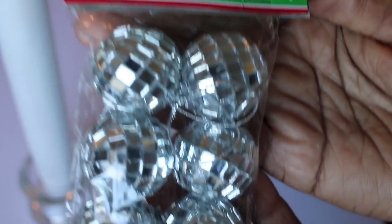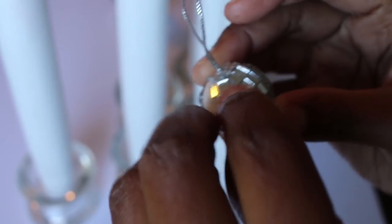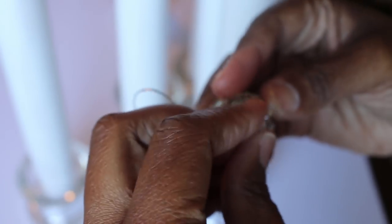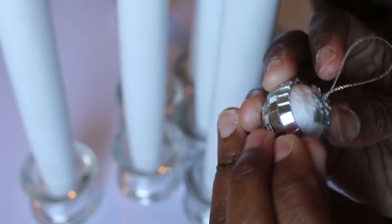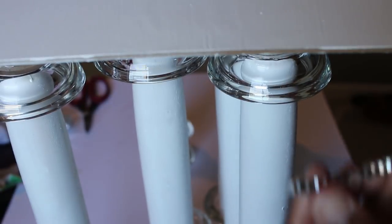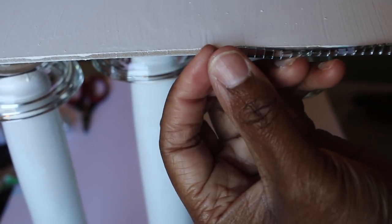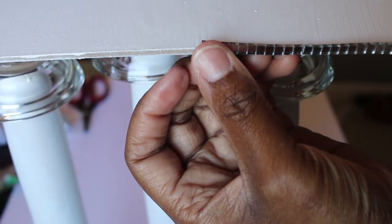Using these Christmas ornaments that I purchased from Dollar Tree, I removed the mirrored tiles and then placed them on the edge of the wood wall plaques, and that's how it looks.